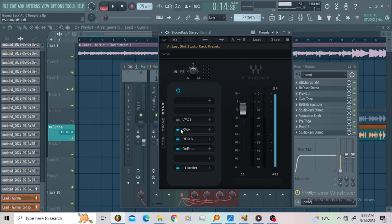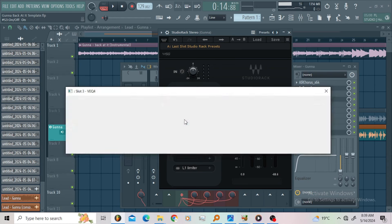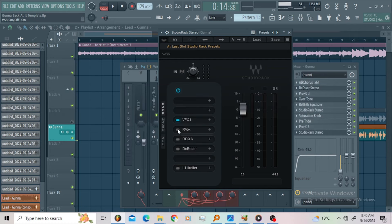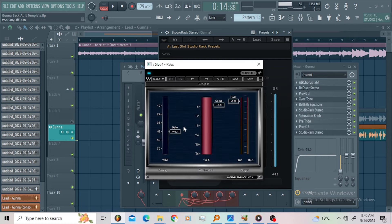Then I went for the studio rack — let me bypass everything on it. I went for the VEQ4. On the VEQ4, I just wanted to roll off the low end up to 82 Hz using the high-pass filter, and I used the low-pass filter to roll off up to 18 kHz. I boosted 10k 1 dB — that's the only thing I did here. Then I went for the Art Box — I just wanted to use the gate and add a little bit of compression.